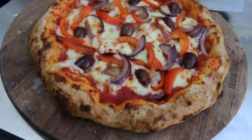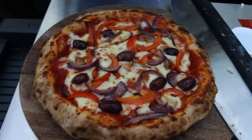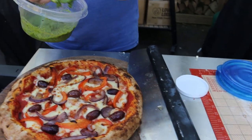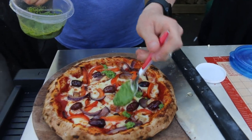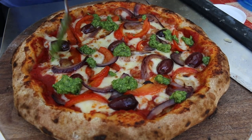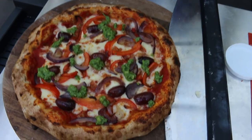Next up we've got a wild garlic pesto — just going to give that a wee stir. I was going to drizzle it over the top but it's pesto so I guess we'll just blob a little bit around. That'll do it — there we go, that looks nice.